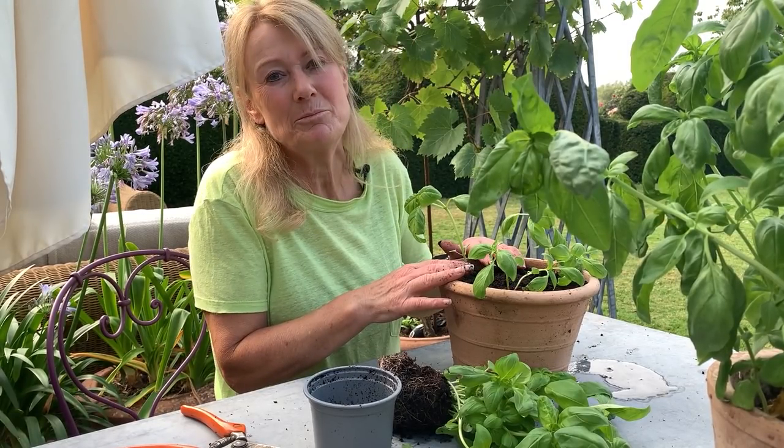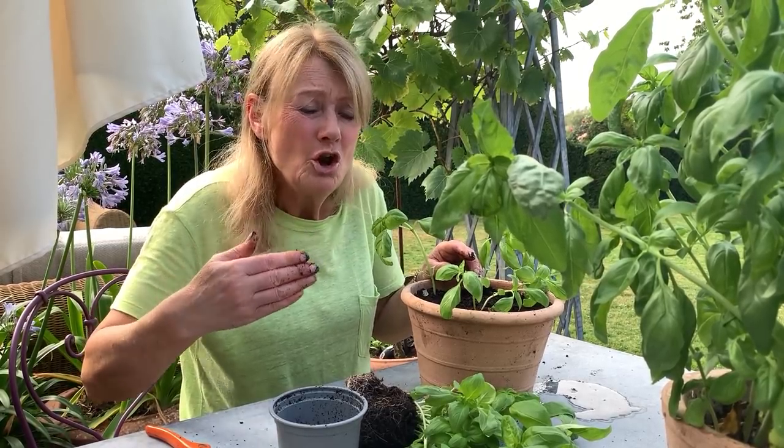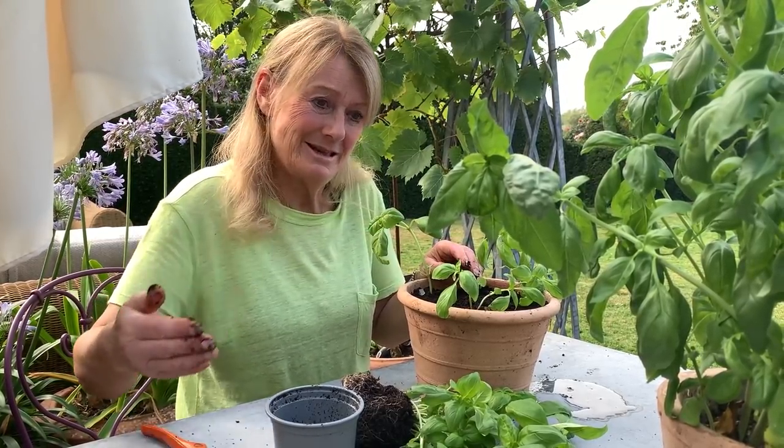They will grow on on my windowsill pretty well. These ones I potted up maybe three weeks ago and you can see how they've gone into lovely lush plants. I might do this maybe three times a year, and that way I have lovely loads of basil from January to December.